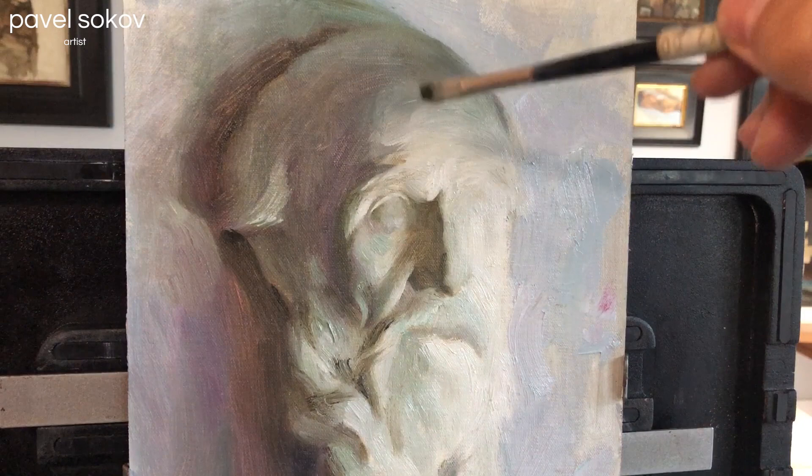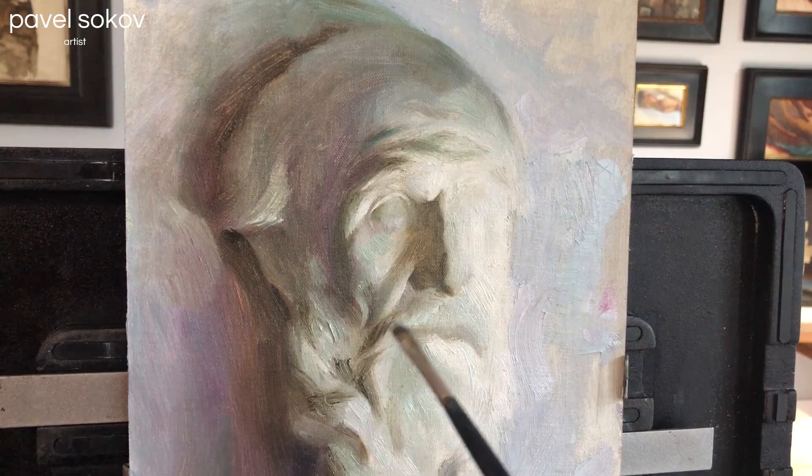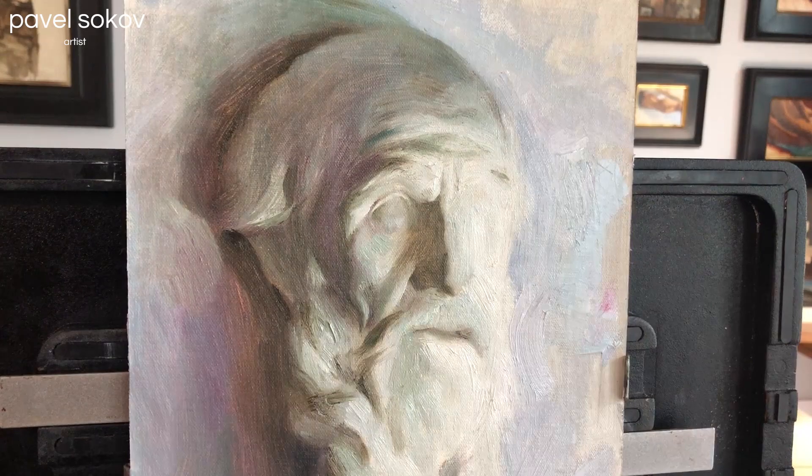I'm going to use that gnarly bristle brush again for the texture it gives — it has a soft hairy edge that I find just perfect, though unfortunately at this stage the brush won't last long as the bristles wear down from overuse. As you work on the shadow side to add little subforms, you've got to make sure that the values stay in the shadow value family and don't jump into the light value family, or else you'll lose the sense of light that is most important to the painting.